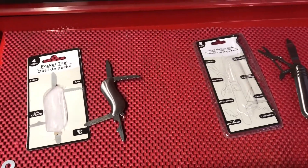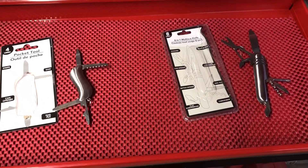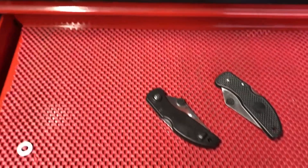Stay away from these. The only thing they'd be good for is stocking stuffers for little kids if they're looking for a pocket knife that they're just gonna lose anyway.